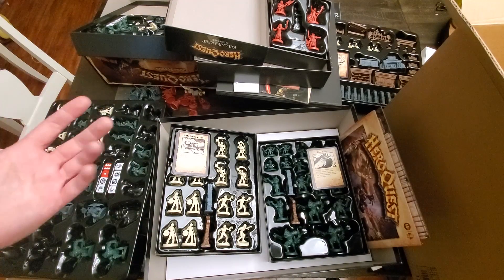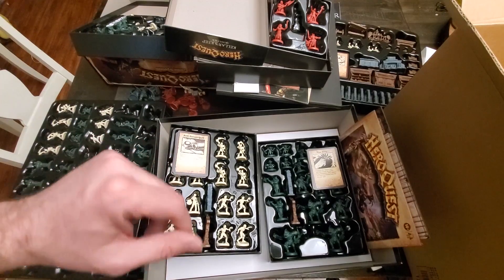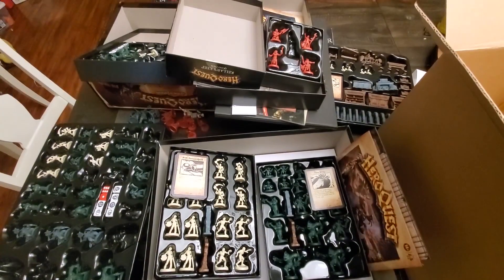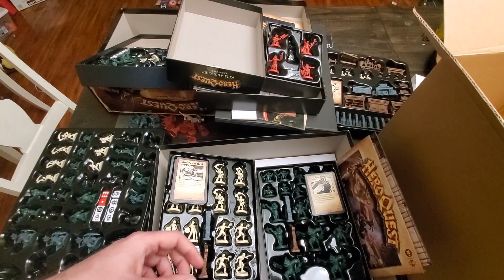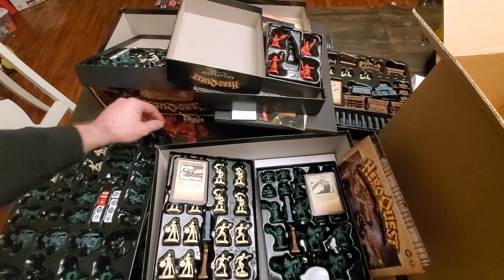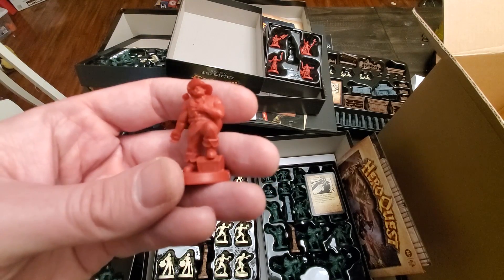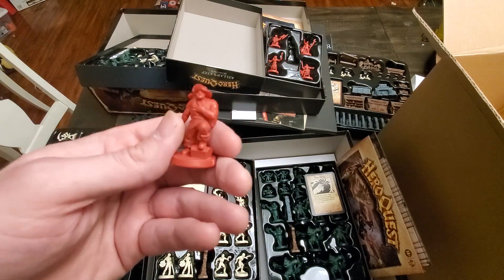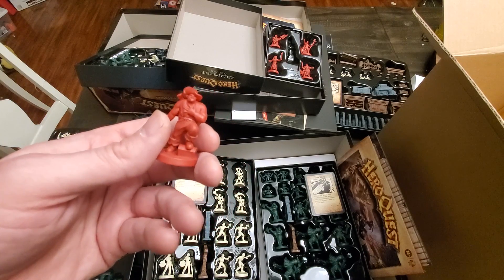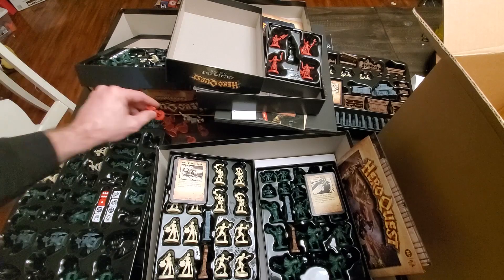So anyway, that's all of it and it came shipped really well — no damage. Generally I think the miniatures are pretty high quality and they're pretty detailed. They're a little more detailed than I would like for my own painting skill if I wanted to bother to paint these, but I probably won't — I'll probably just play with them as is. But if you wanted to paint them you probably could.